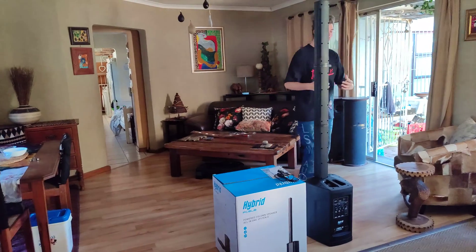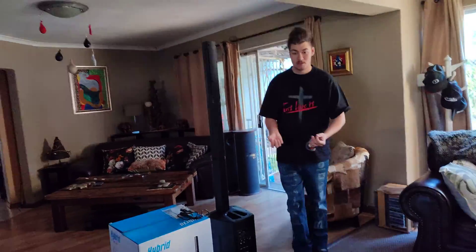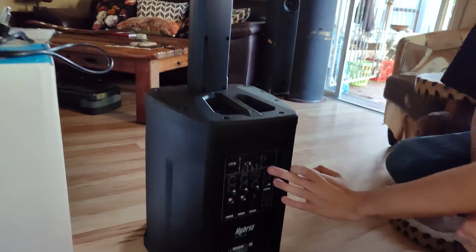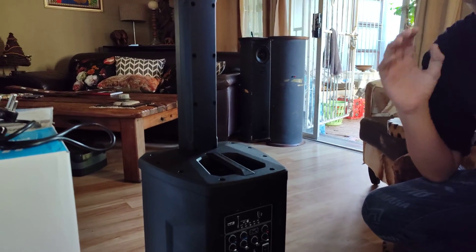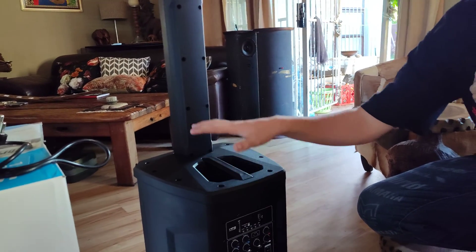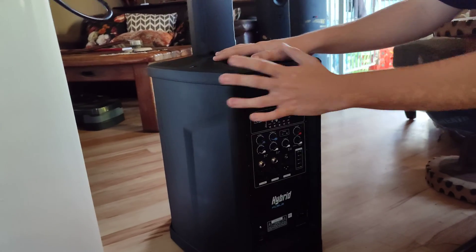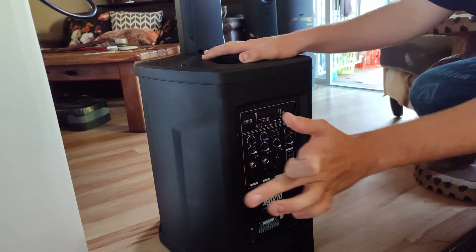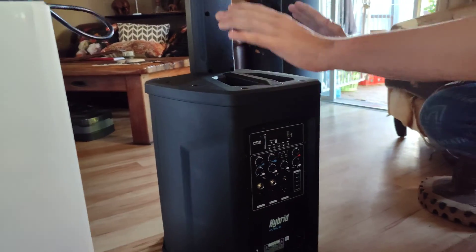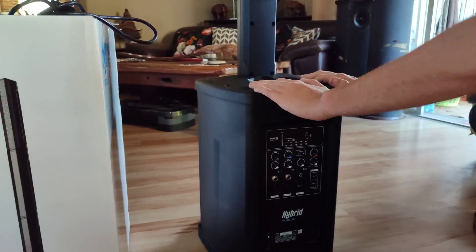Now let's talk about the True Wireless system. If you've got a second unit and want to connect them both and control them with your phone, make sure both units are on, click the True Wireless button on both to get the Bluetooth out, and then they link wirelessly. You can then link your phone to either one of the units and control them both, which is pretty cool. I'll be getting a second unit eventually to try that out.